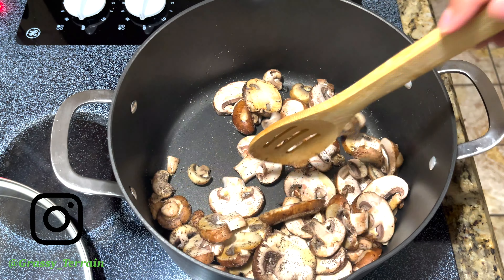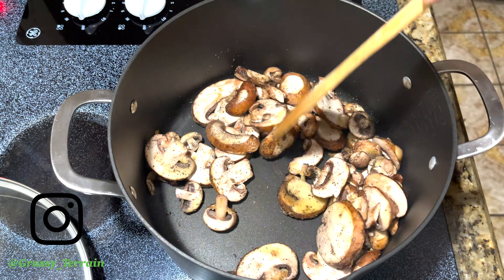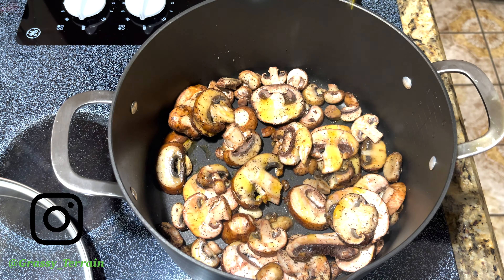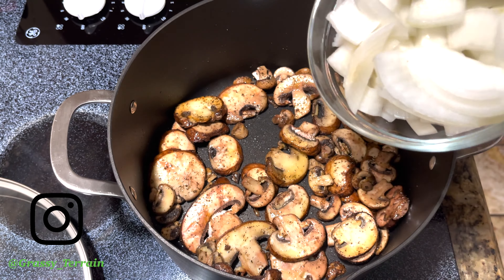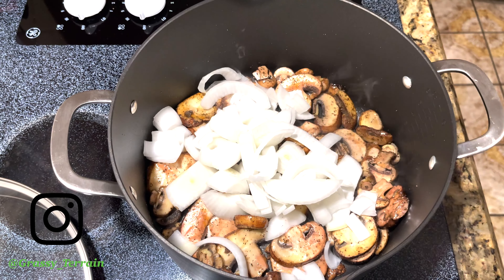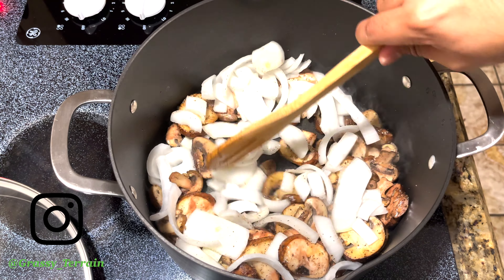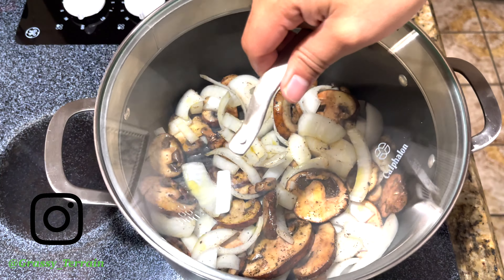We are going to stir it and let it cook for a few minutes. We are going to add more oil, as you can see, because it does tend to dry really fast. We are going to add the onions, more oil, and more seasoning. Basically, this is up to you how you like it.